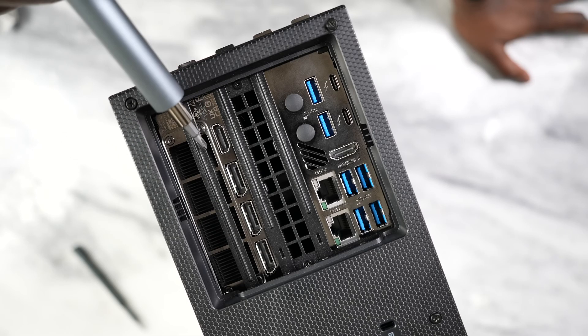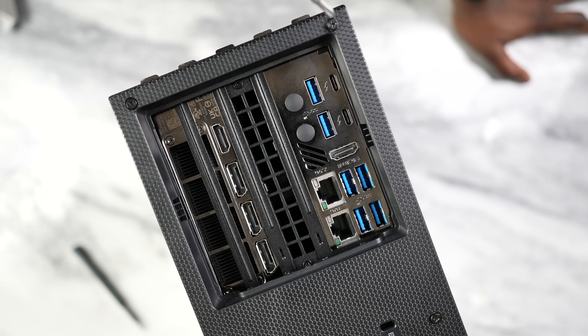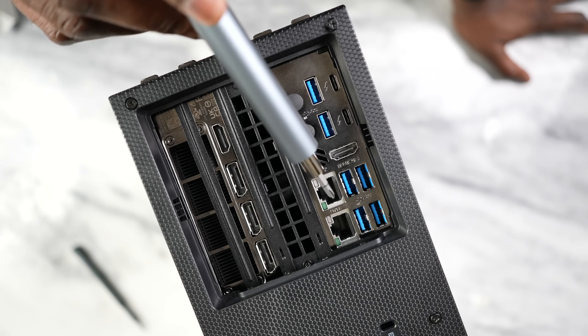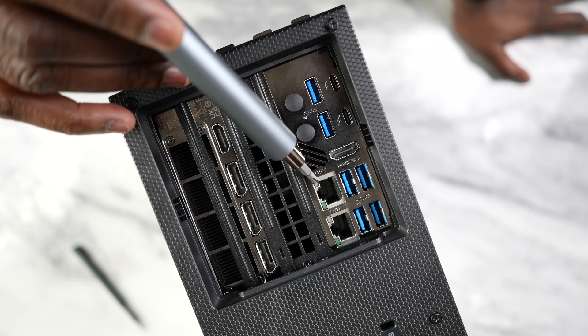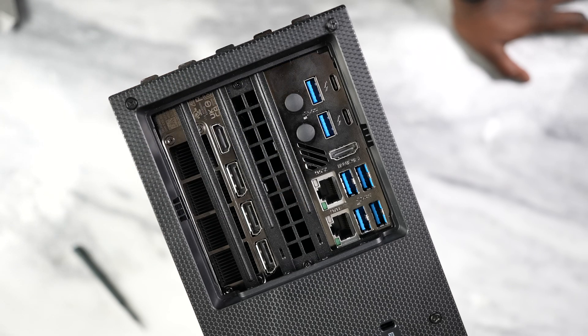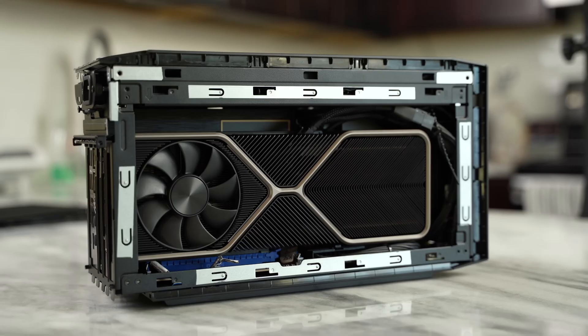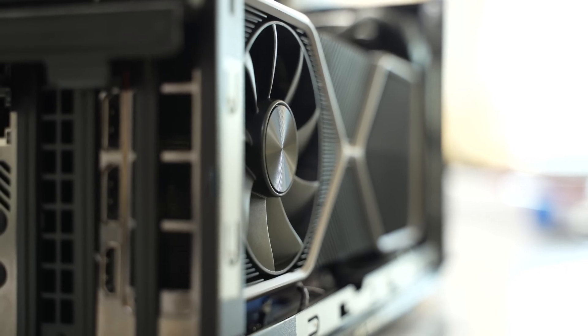At the back, you have a ton of ports. Your power plug is there. You've also got six USB ports, two Type-C Thunderbolt ports, 2.5 gigabit Ethernet as well as 10 gigabit Ethernet, which is good. Also an HDMI 2.0 port, but I have a dedicated graphics card in here — that's something you can do with the NUCs. You can actually put in your graphics cards, and Intel sent this over with a 3080. Yes, this thing has a lot of performance built in.